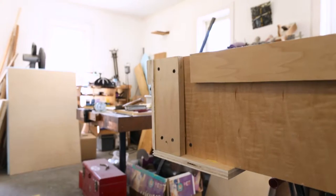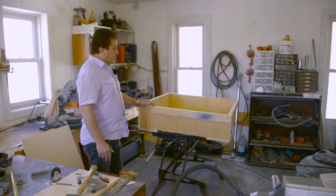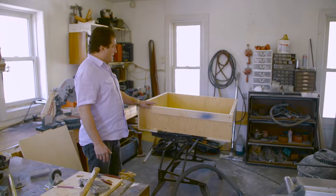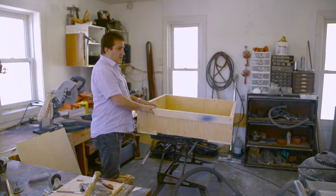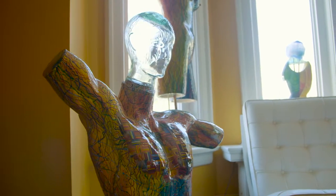This will be lined with two-inch foam top and bottom, and it should work well for my piece to fit inside. This is probably about the maximum size that UPS or FedEx can handle. Most of my crates are bigger than this and have to be trucked out.